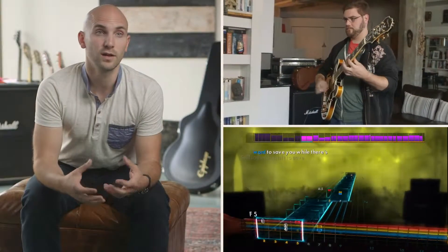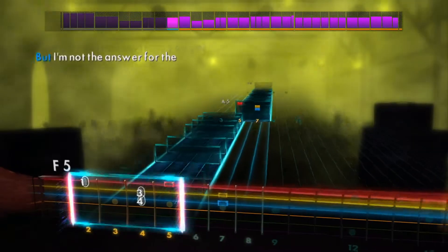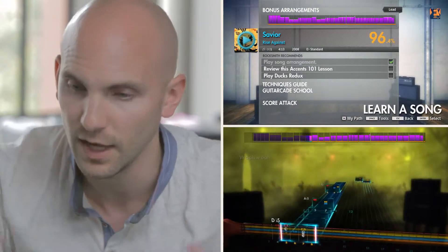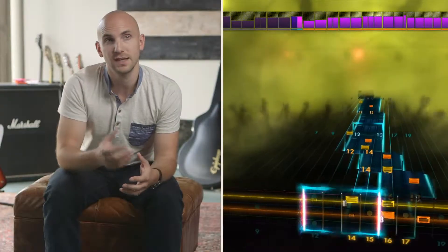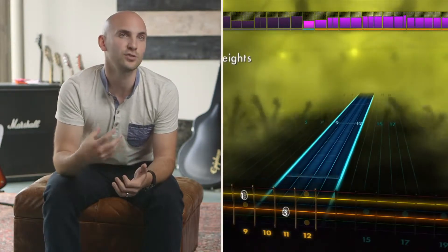We often talk about learning to play the guitar as actually just learning to play songs. So what we wanted to do is create a mode which is purely learn a song. Song-specific recommendations look at your performance not only as a whole, but specifically on that song. So if you're struggling with the solo, it'll help you and give suggestions to improve that. If there are techniques or chords that you've never seen before, it'll know and be able to introduce lessons.